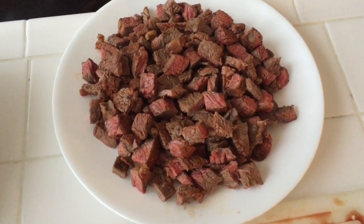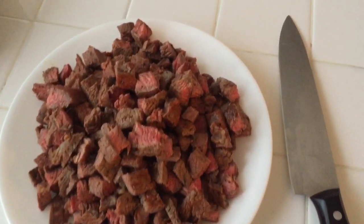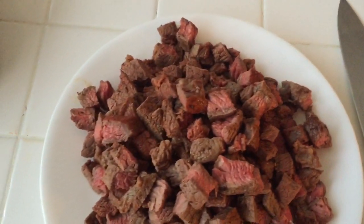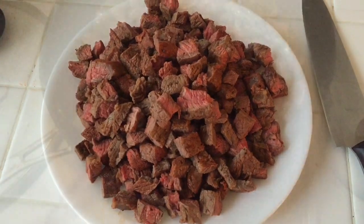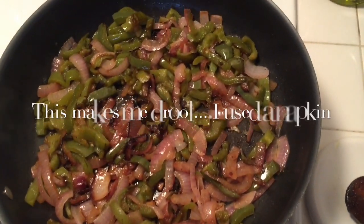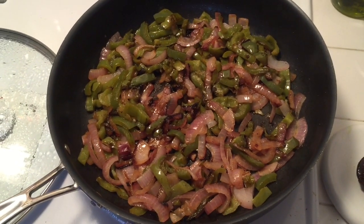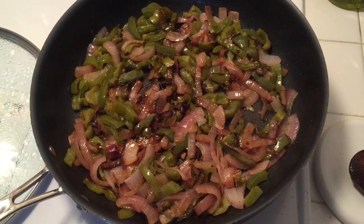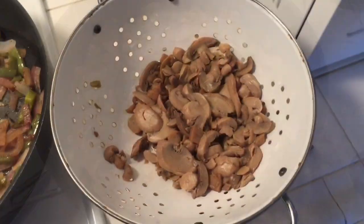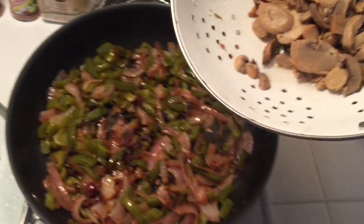I'll just continue grilling, slicing, grilling, slicing. Here is the final look at all the meat chopped up into little cubes — I prefer cubes over strips just because it's easier to eat. Here's another look at the onions and peppers starting to look all caramelized, which is what you want. Some people prefer a more raw taste with their cheesesteaks, but I like them well done and caramelized.